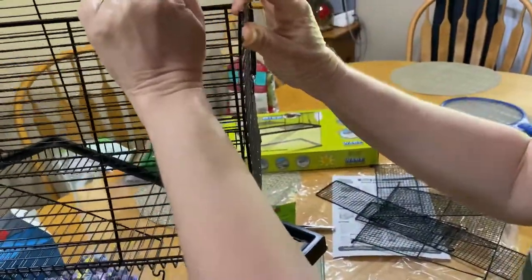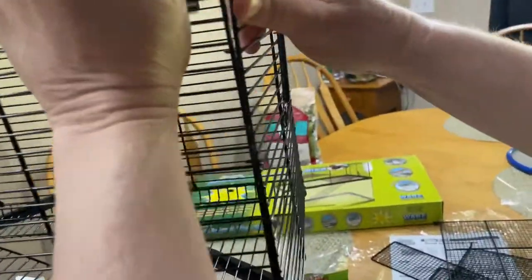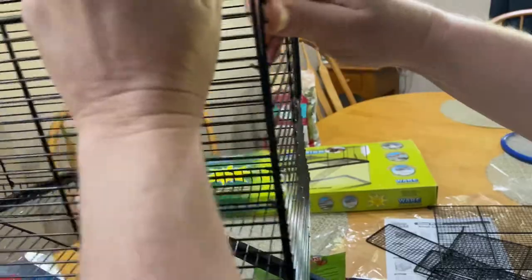Last one here. It might be a little more difficult. Not really. Hook at the bottom — we'll use that one — and then there you go. They're all hooked in, right? Yeah.